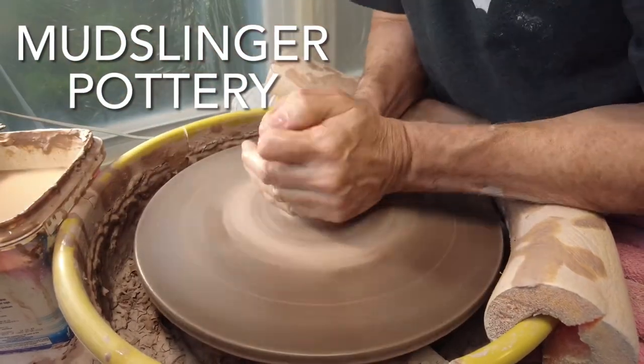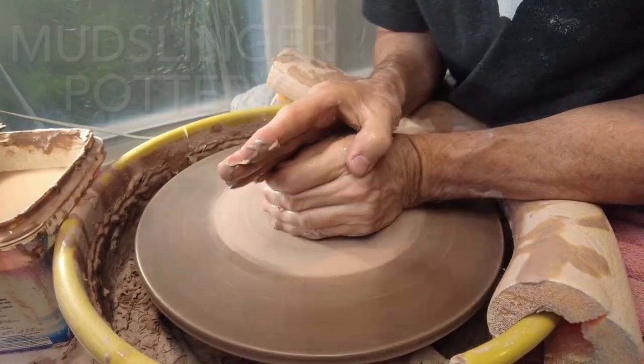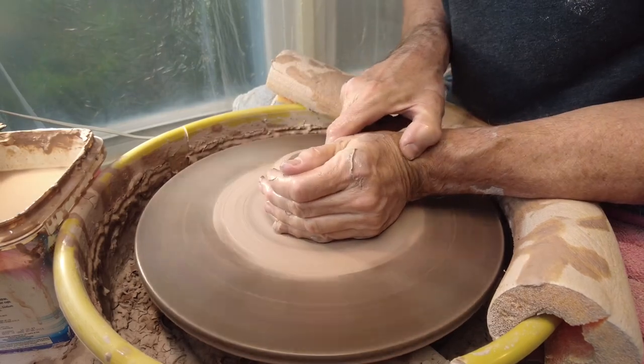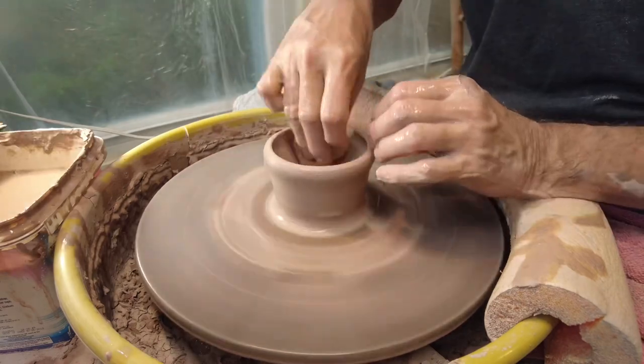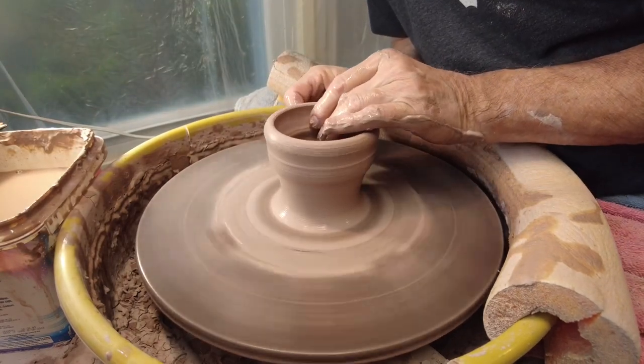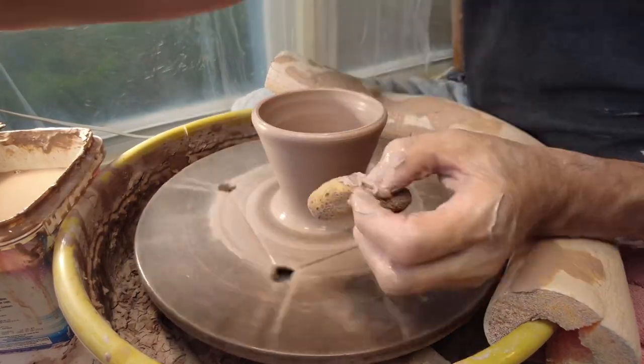Another chopstick bowl in the works. First I wheel wedge the clay, center it, and then open it up. I use a sponge to keep the clay hydrated as I raise the walls of the pot.